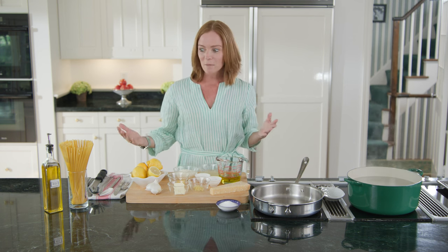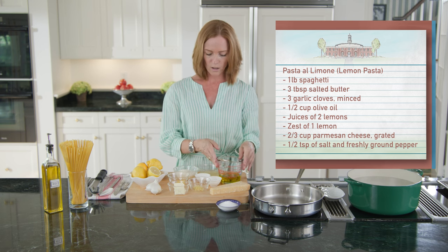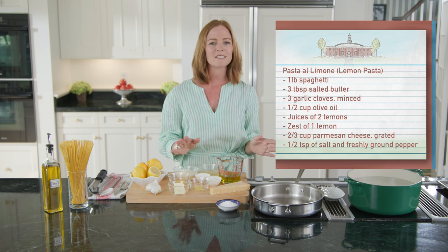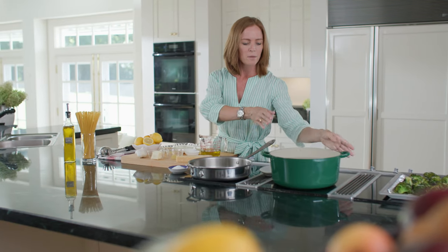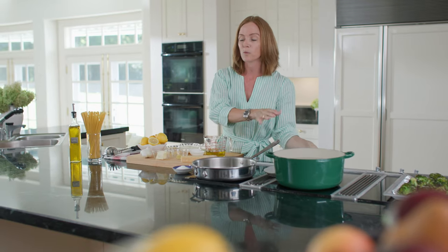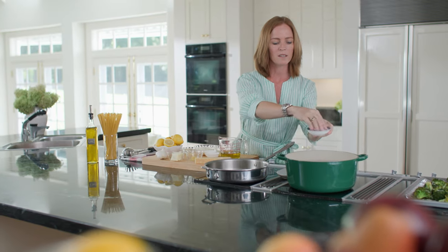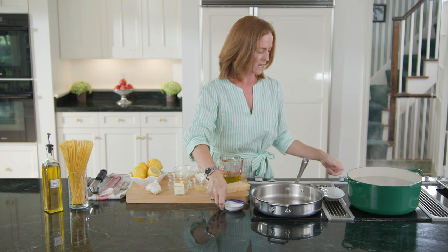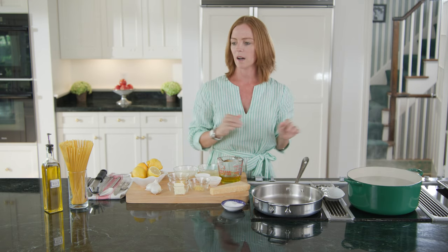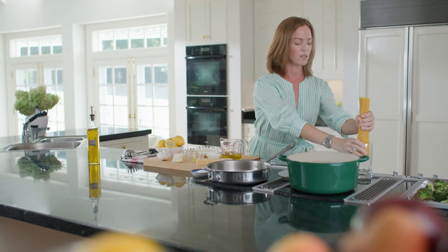To get started, I'm going to make the lemon pasta. I need a pound of pasta, some lemons, garlic, butter, salt and pepper, olive oil, and Parmesan. I'm going to start by having my pot of water come to a rolling boil, and I'm going to add plenty of salt. You want the pot to be salty like the sea. I've added my salt, and we'll then add my pasta and cook it according to package instructions for about 10 to 11 minutes.